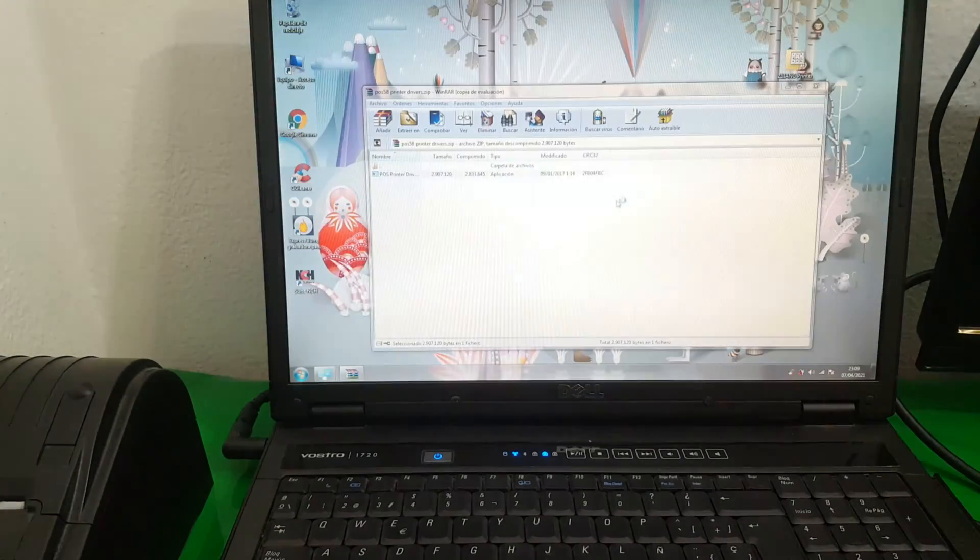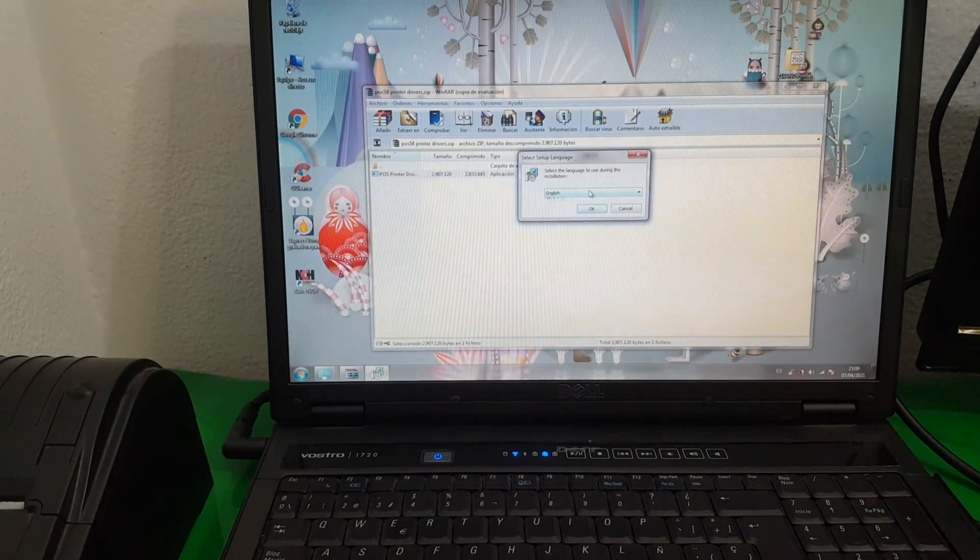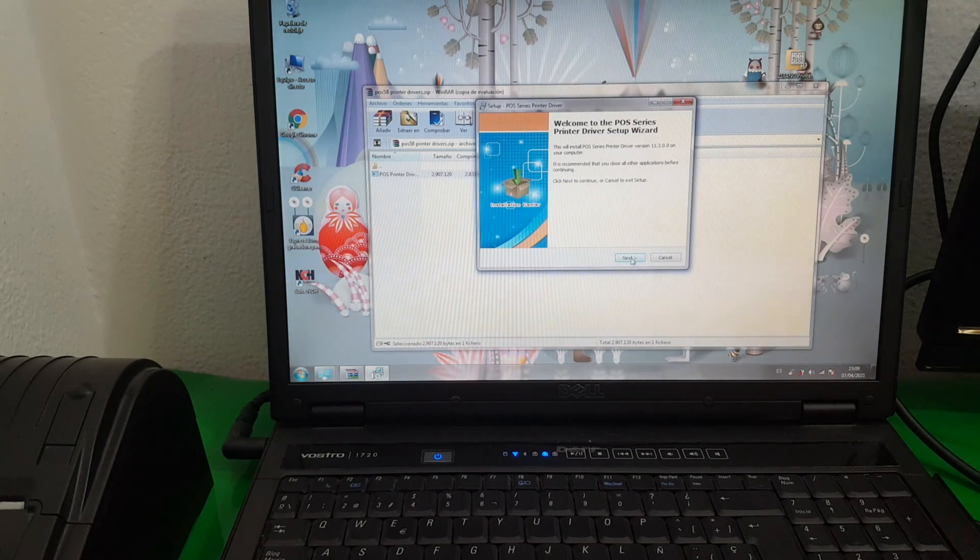Here we move the installer to English — we don't have more options. We choose English and select.